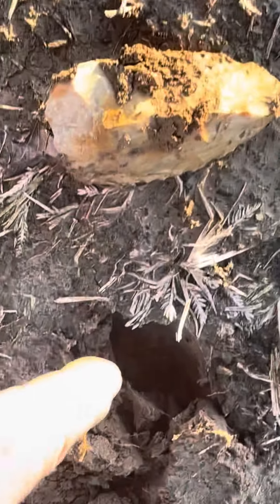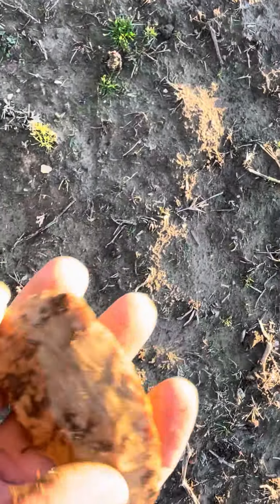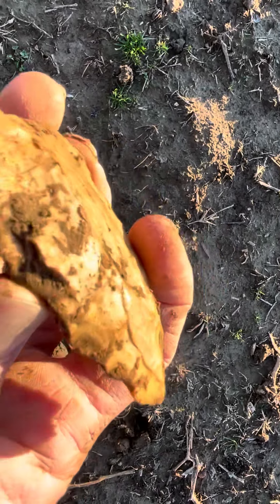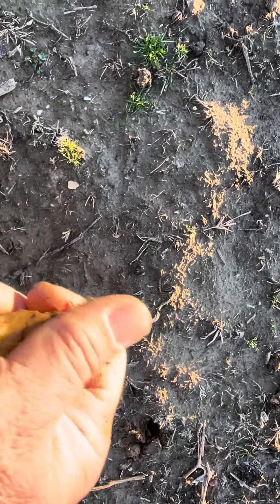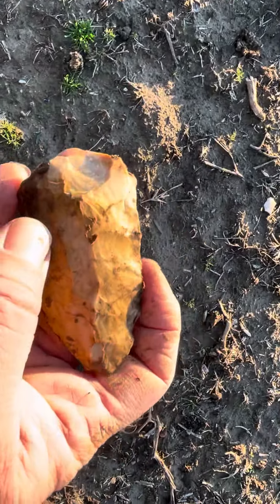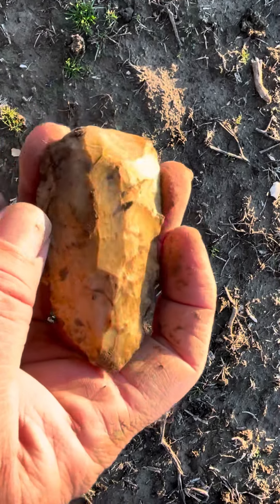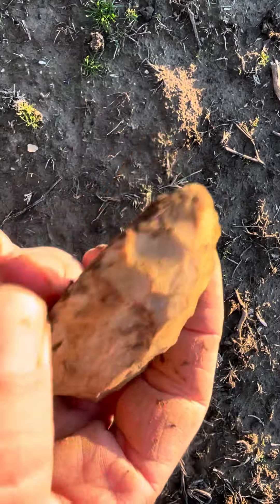Just pulled this out from right here — another little tool. I wish I'd filmed that, didn't look like much. All I've been doing is picking up flakes like that, and there was just a little piece of the stone I flicked it out. That's a pretty nice little blade.